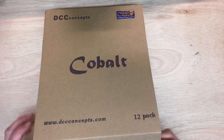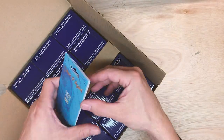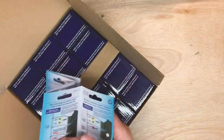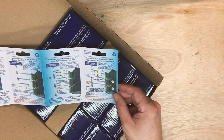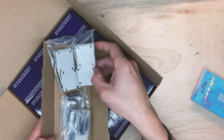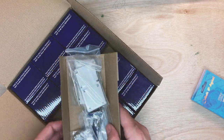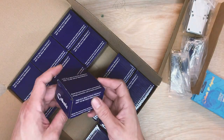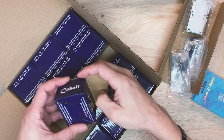Let's go straight in. So, Cobalt — I use DCC Concepts Cobalt Digital Point Motors. These are quite clever little boxes of tricks. They're not the cheapest, but they are about 20 quid per unit.